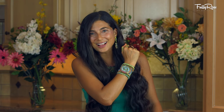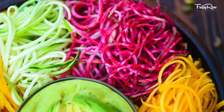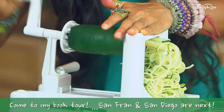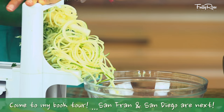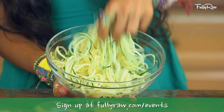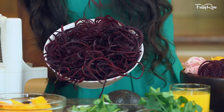Are you ready to taste the colors of the rainbow? Let's get started. First thing we're going to do is make all of the rainbow noodles. Using a spiralizer, a mandolin slicer, or even a carrot shredder, you can make noodles out of things like radishes, carrots or butternut squash, zucchini or cucumbers, pink beets and red beets.